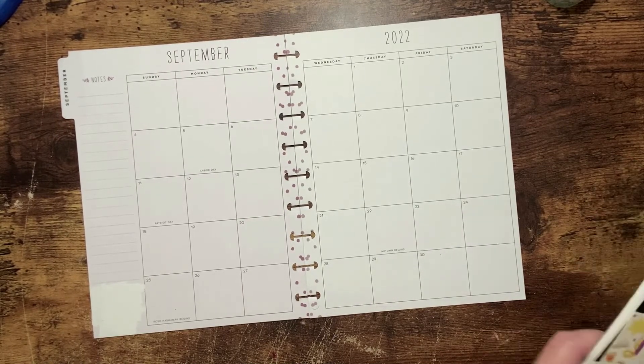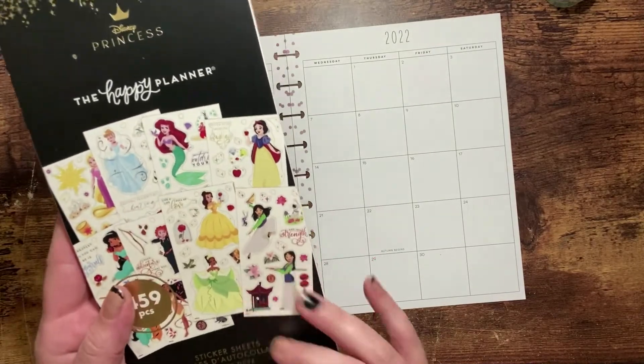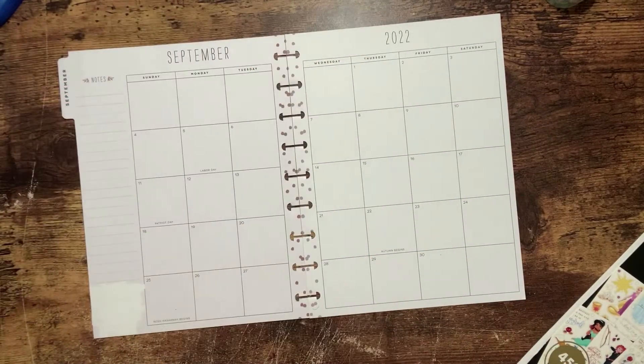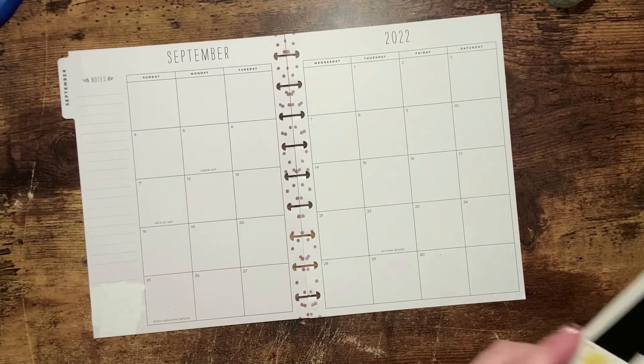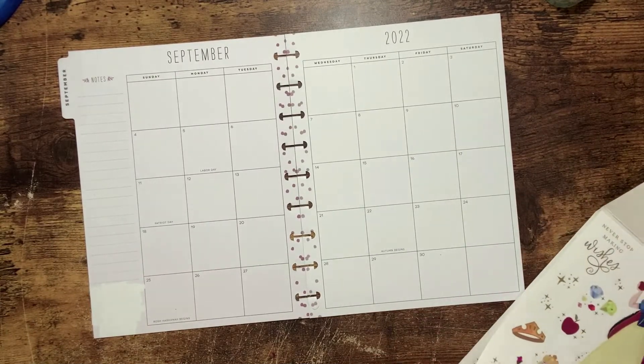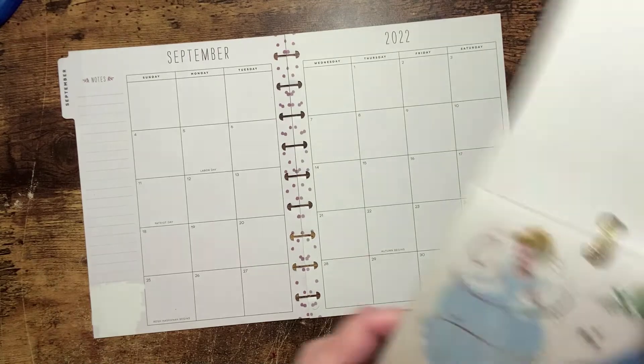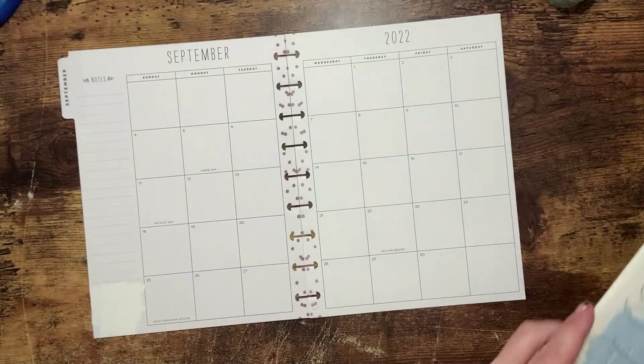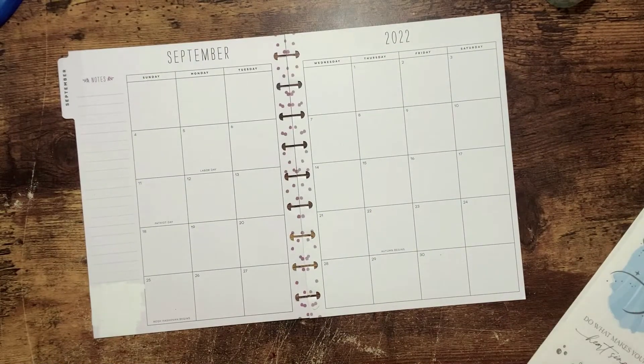I am going to be using the princess sticker book from the Happy Planner, as well as some silver washi. And I believe I'm going to be using Cinderella right here with her couple accent pieces.